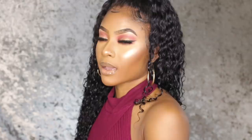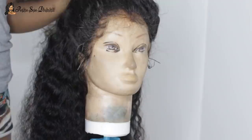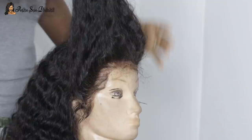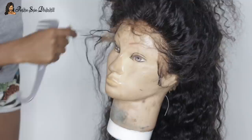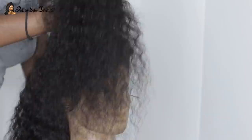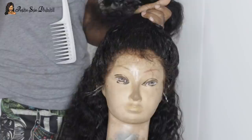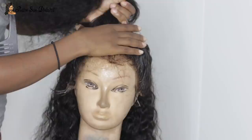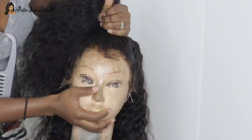Welcome back guys, so I'm here with another get ready with me today. As you can see, I started with my hair portion as usual. I have this lovely curly wig from rpghair.com — this is the pre-plucked 360 frontal wig, deep wave Indian Remy hair. I've been wearing these Remy textured hairs from RPG and the quality is so good. This is definitely added to my go-to wigs. You guys know how much I love curly/wavy textures — 180 density, natural color.